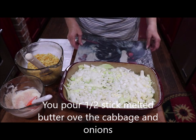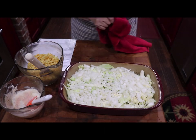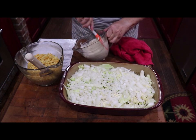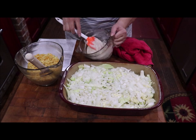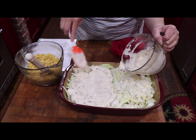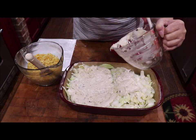Then you take your mixture of your cream of mushroom soup and your mayonnaise. I added a tablespoon of onion powder to it, just for some extra flavor. You're just going to spread that on top of your cabbage. Great side dish — we're going to have this with the Bourbon Street Pork Chops that I showed y'all yesterday.